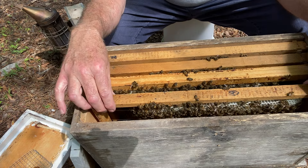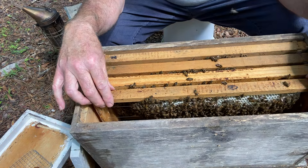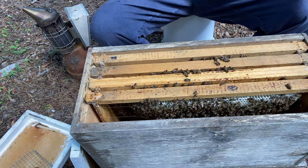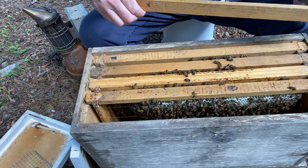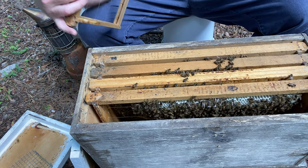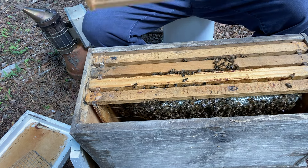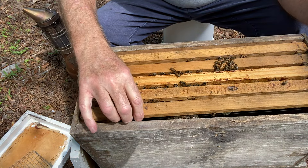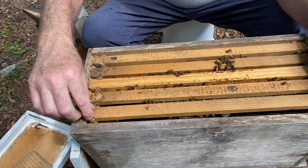That tells me what I need to know. They're healthy — I didn't hurt her too bad apparently. They're drawing comb, and that's off. I need to put my level on it after I finish here. Something's not right there.